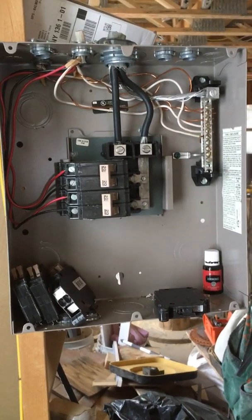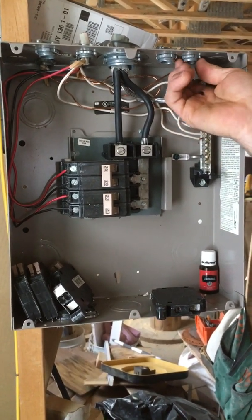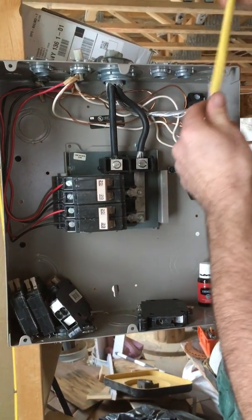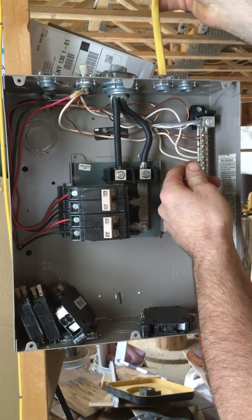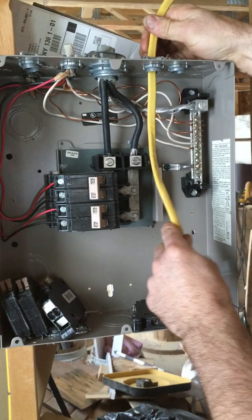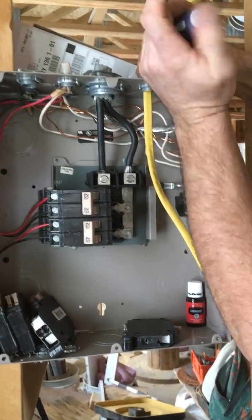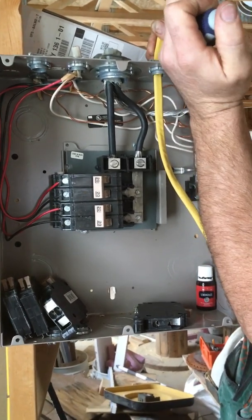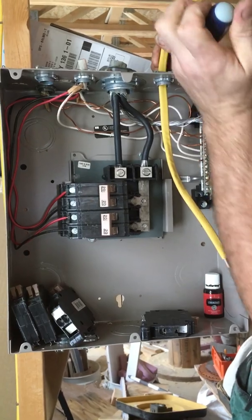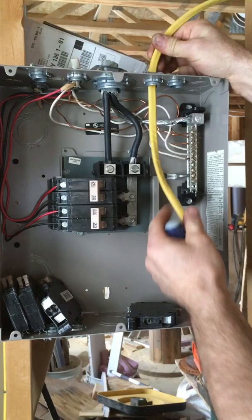We're going to start by installing a piece of Romex cable. It's very important that we put the Romex connector in the box — do not run the wire or the Romex through the hole. Always run it through the connector, the specific connector that it needs, and tighten it down. Do not over-tighten these screws; it will pinch the wire and therefore the breaker will trip. Just snug — you want it snug where you can't pull it through, no tighter.